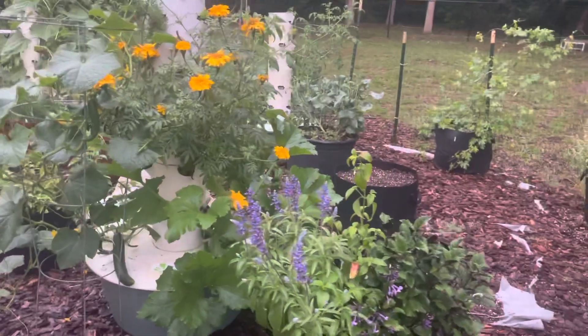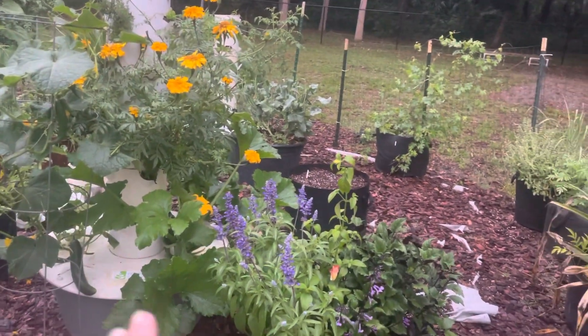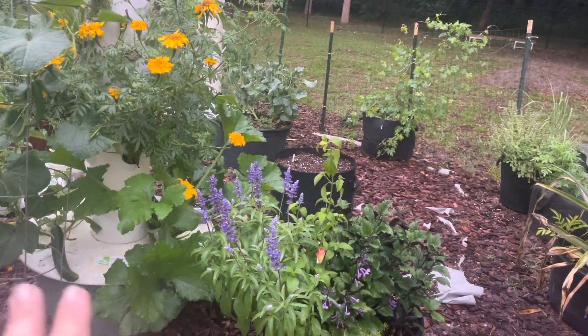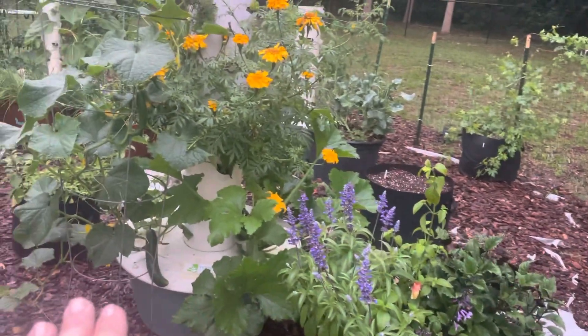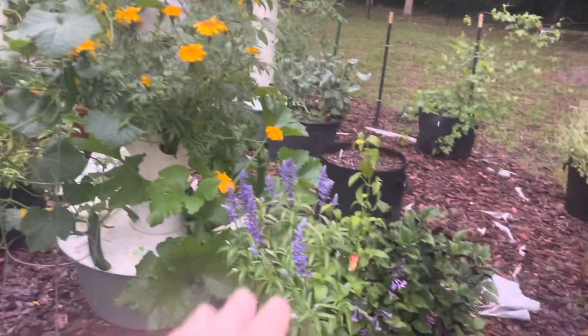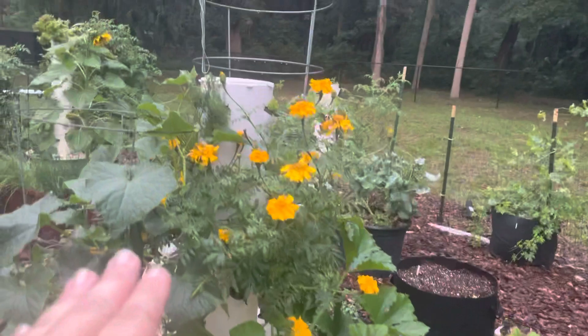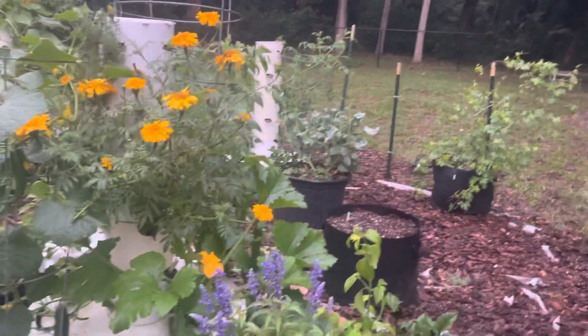Nobody gets up early enough to hand pollinate! But if you're outside with sun and wind and rain, you can bring in bees and butterflies by planting flowers right next to that tower. They'll come in and pollinate. So I've got flowers here — I've got this beautiful marigold up here in this tower. That's what I'm doing with the towers.